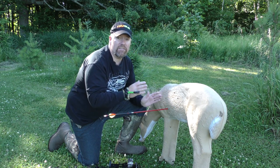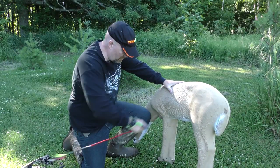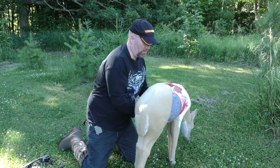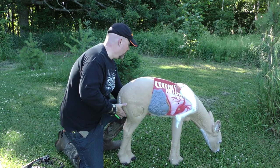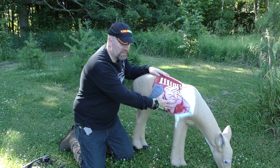Slice the lungs, heart, or liver with a broadhead and you're going to cause massive hemorrhaging — that's what bow hunting is all about. Let's take a better look at deer anatomy using this really cool new target from Reinhardt, called the Anatomy Deer, which illustrates the two body cavities.